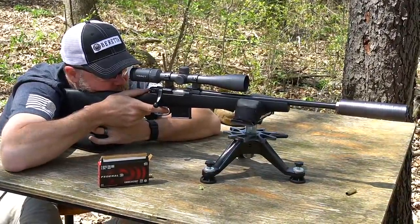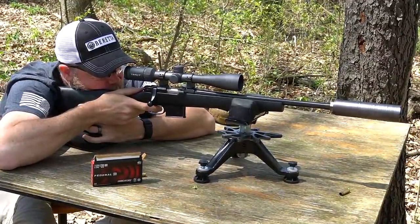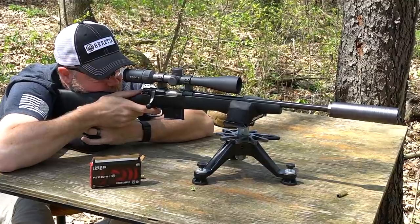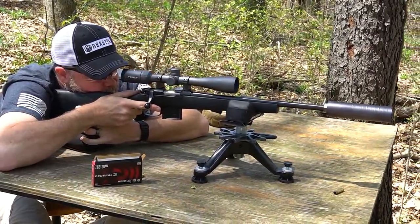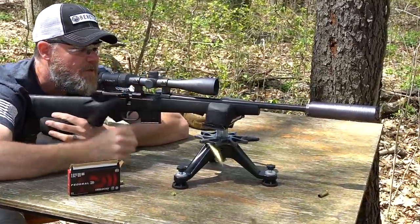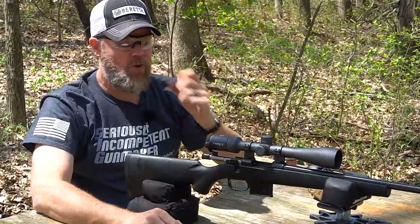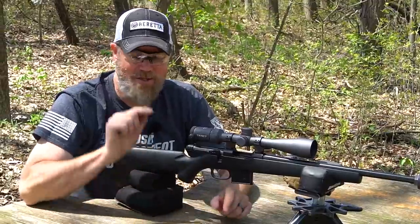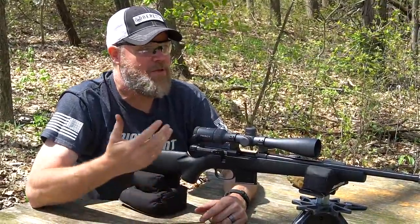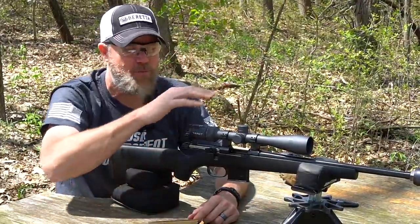Getting a little bit of mirage off my trash panda suppressor here. There's a four shot group — we'll let it cool off and we'll shoot a true five shot group. I want you guys to see those two center punch shots on cold bore. Maybe the third one will do the same thing. Let it cool off here for a second — we're getting too much mirage.